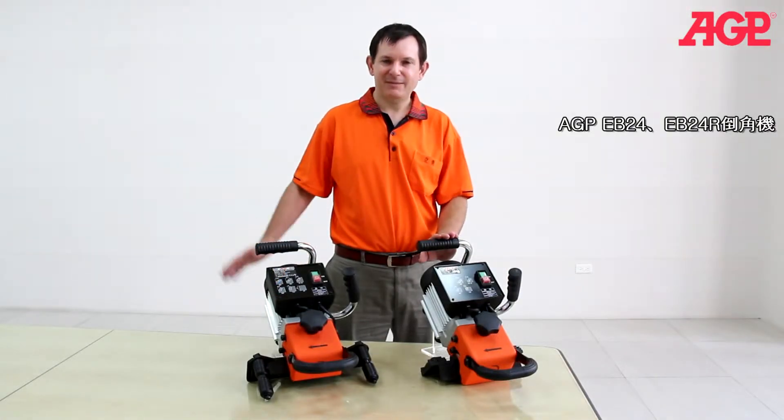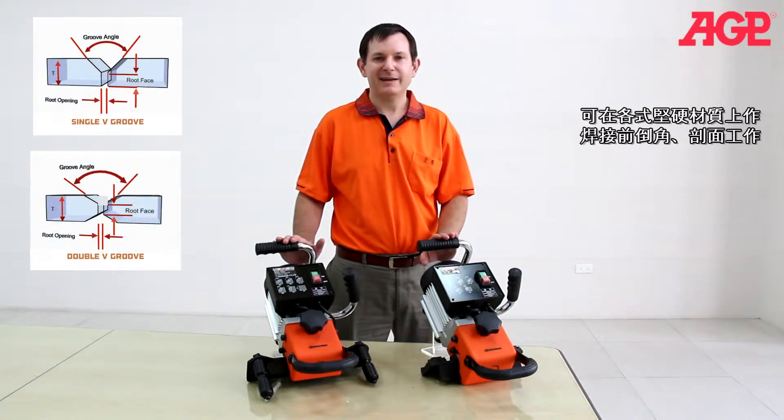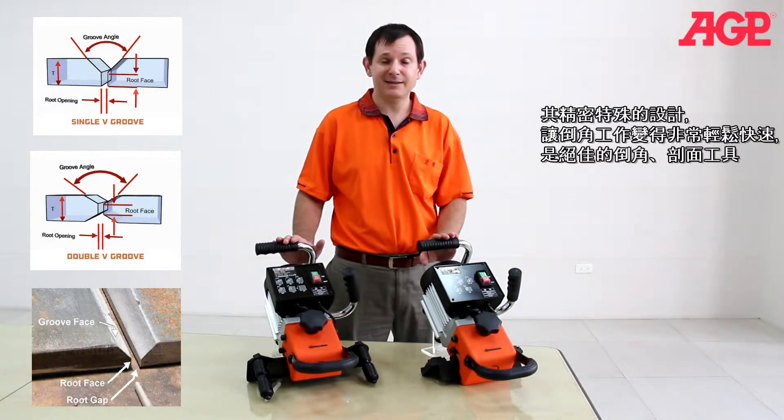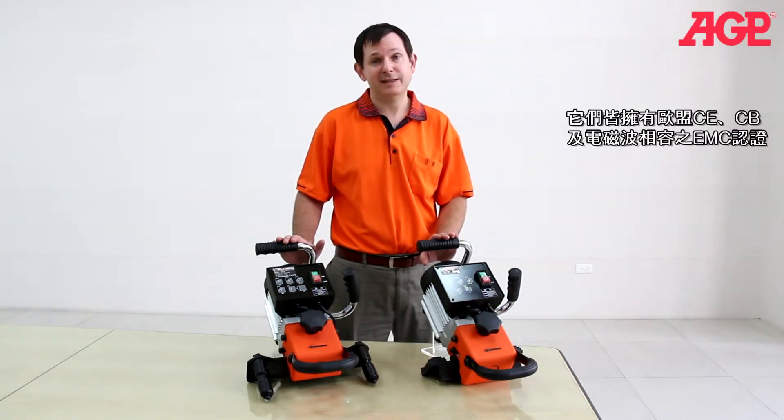These are the EB24 and EB24R electric bevelers. They're the perfect tool for creating bevels on heavy materials for weld preparation. Their design makes it easy to get excellent results extremely quickly. They're fully compatible with European Union CE, CB and EMC standards.